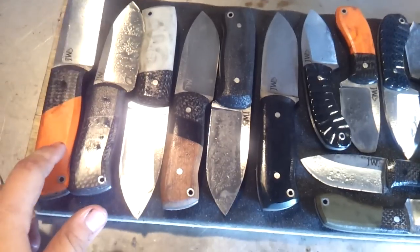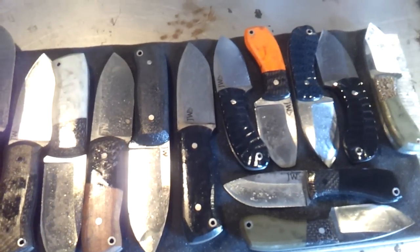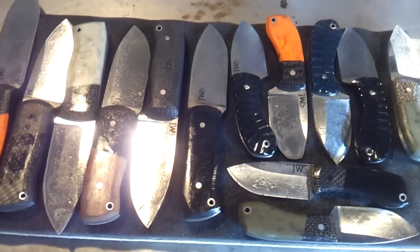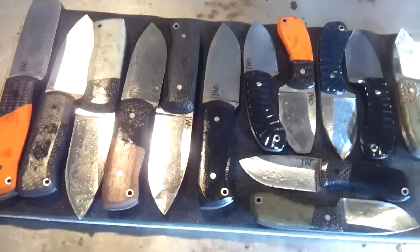So once those get cleaned up, the task today is to get them all hand sanded out, and then tomorrow hopefully start busting out some of the sheaths for the orders, because I'm hoping to get them shipped off over the weekend. The other ones will just be for sale. I also heard from the heat treater yesterday — I'm going to pick up the S35 blades today.